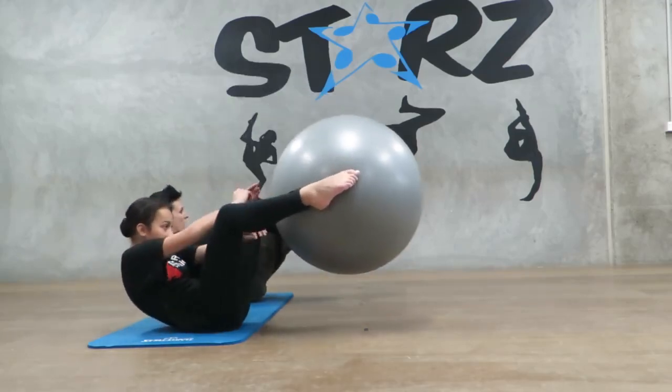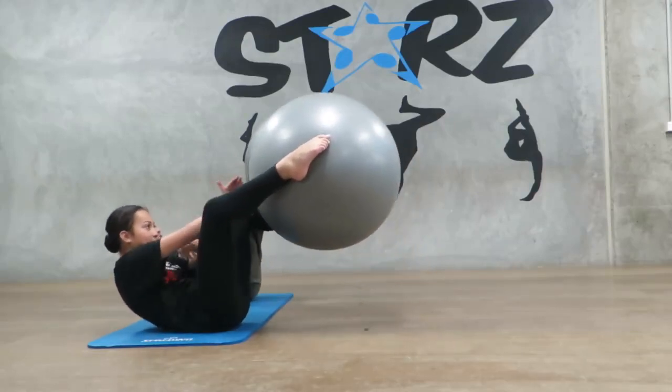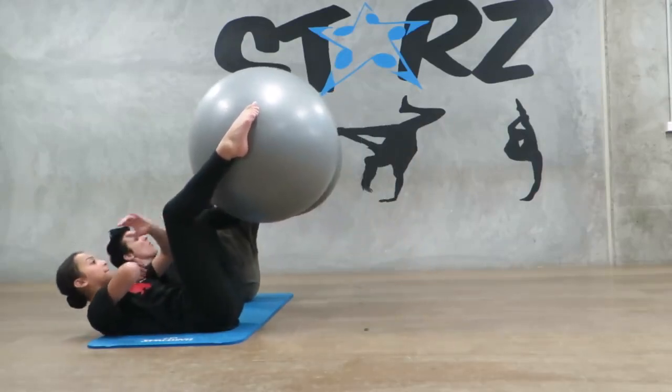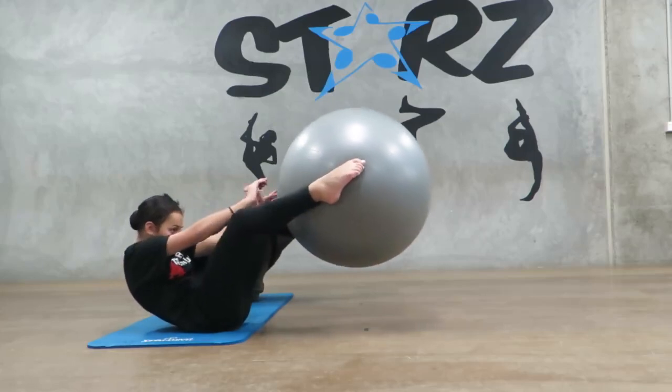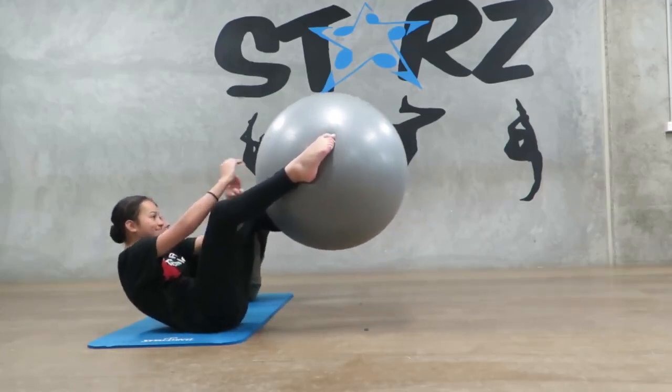Two, three, four, five, six — and then we go down. Chase, two, three, four, five, six. Awesome — and up: one, two, three, four, five, six. And back: one, two, three, four, five, six.